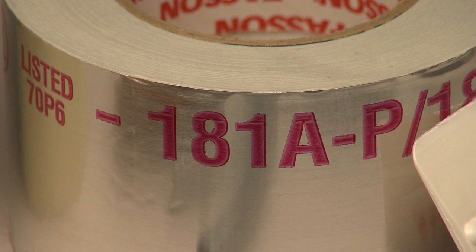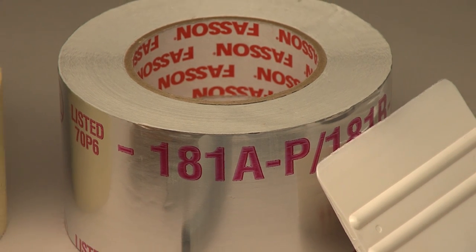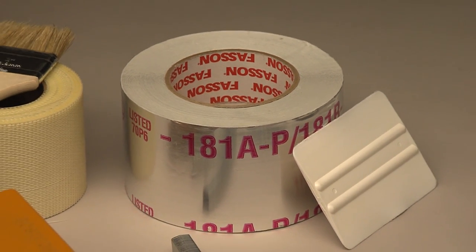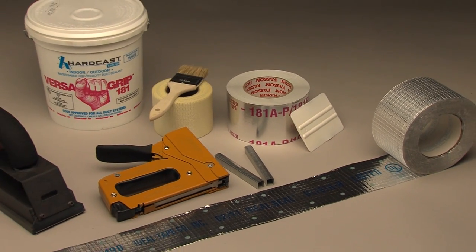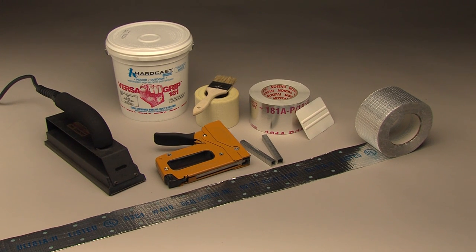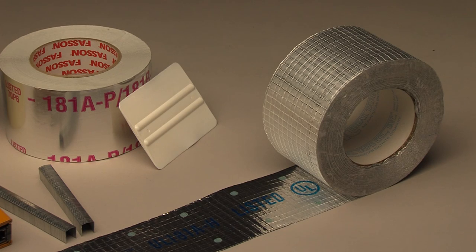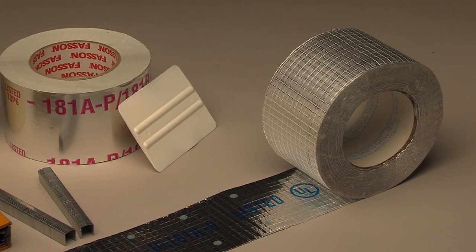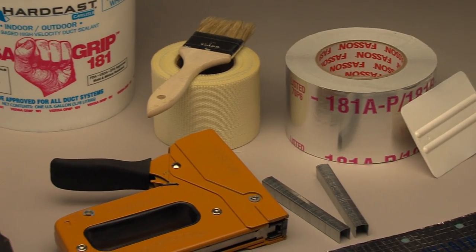Ducts fabricated without UL 181A closure materials will not meet local building or mechanical codes. The closure system for fibrous glass duct systems is one of the most critical parts of the fabrication process — it seals the seams and joints, providing both an air seal and the structural connection. Approved tapes and mastics are boldly marked for easy identification; inspectors look for these closure systems and will shut down your job if the wrong closure is applied.